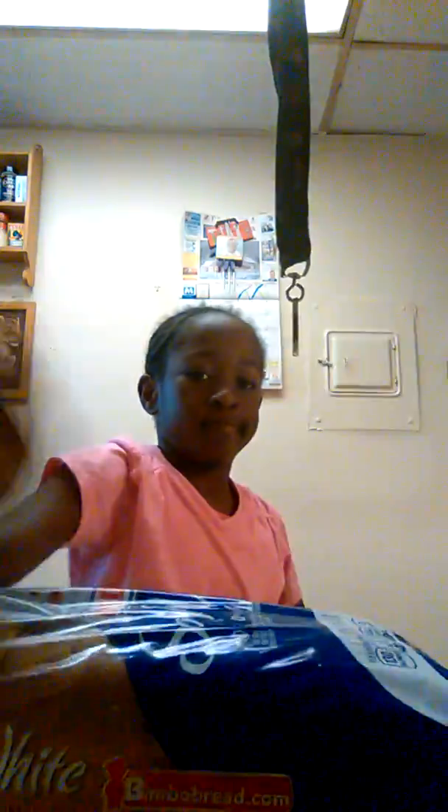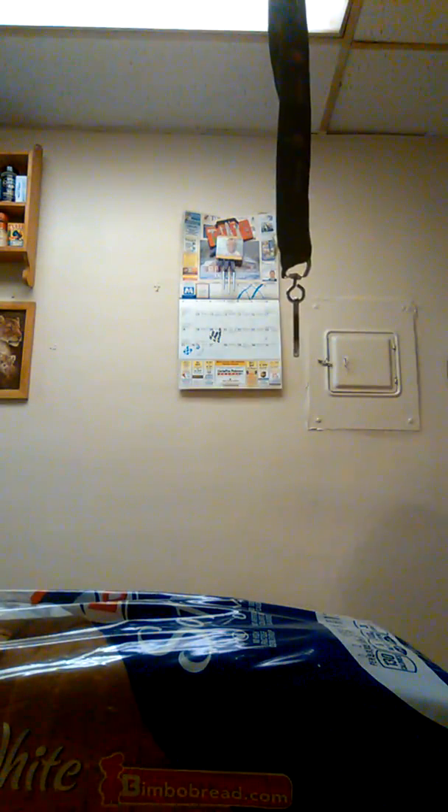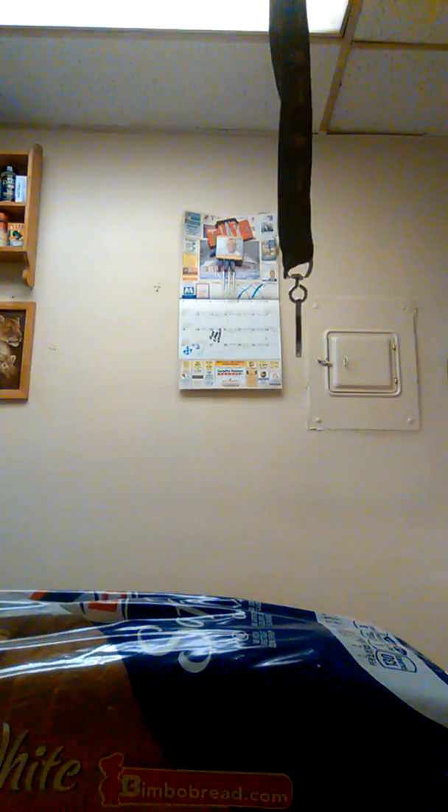Some bread. Mommy, what's turkey? Where's the turkey? Oh, never mind. Some turkey.